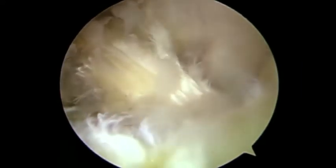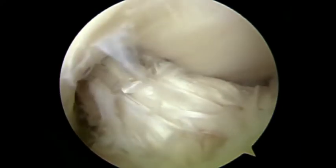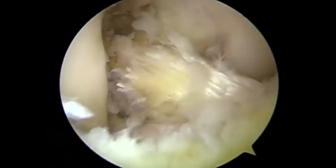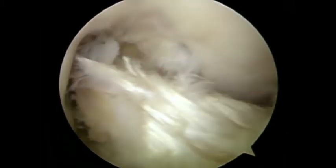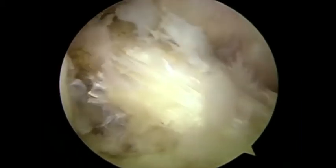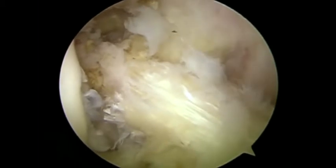During the course of the radiofrequency ablation, we should also carry out periodic assessment of the integrity of the ligament and the adequacy of debulking of the anterior cruciate ligament. Here we see the leg being taken through a range of motion to ensure that as the leg comes into extension, impingement is improved.